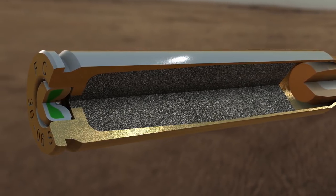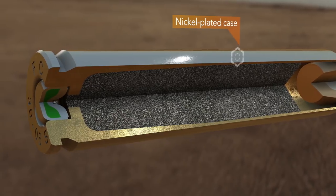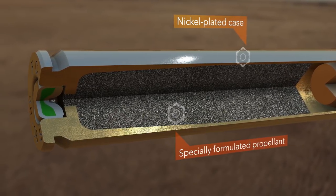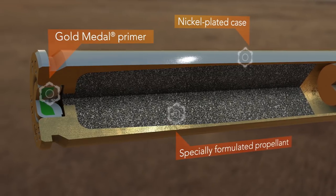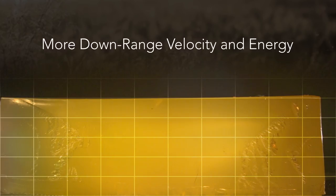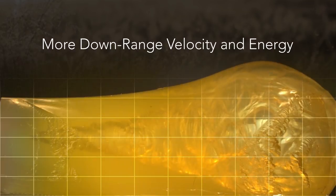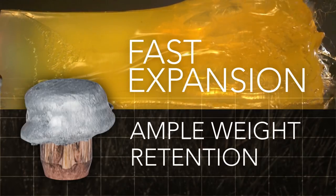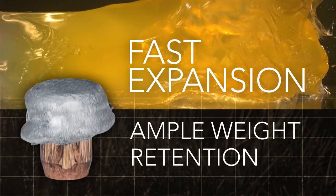The high-performance projectile is loaded within a nickel-plated case for the best corrosion resistance and fueled by a specially formulated propellant and a gold-metal match primer. The result is more downrange velocity and energy, fast expansion and ample weight retention for hunters targeting medium game at long range.